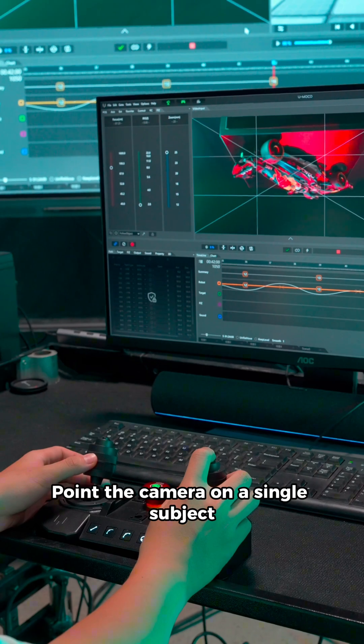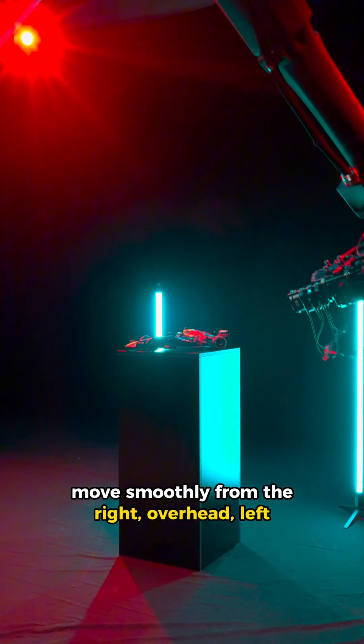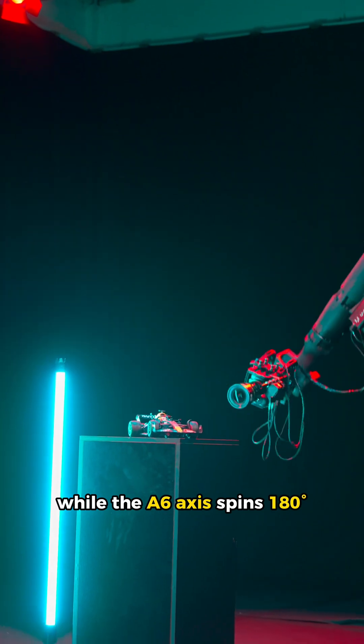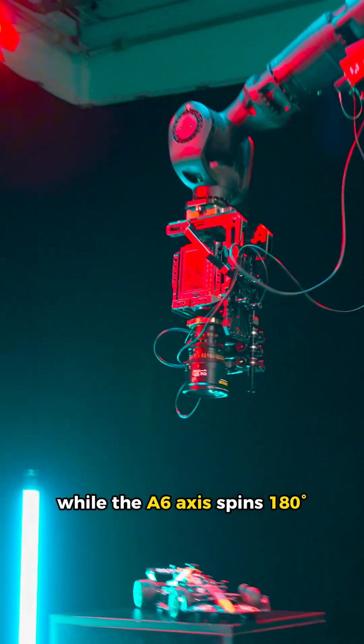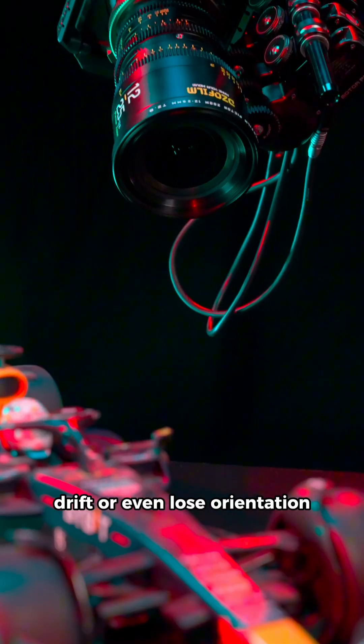Here's the test. Point the camera on a single subject. Move smoothly from the right, overhead, left, while the A6 axis spins 180 degrees. Sounds simple, right? But most arms will stutter, drift, or even lose orientation.